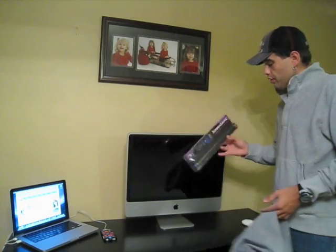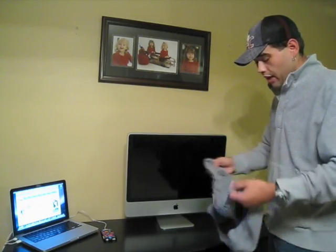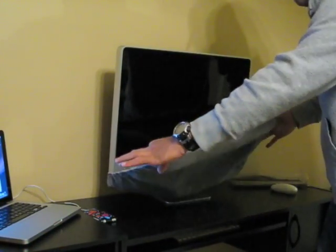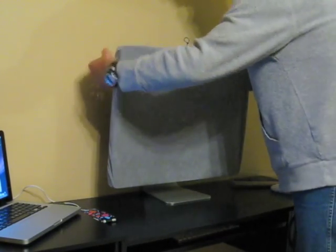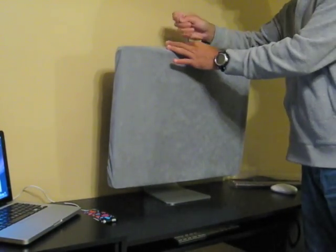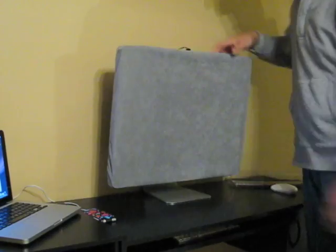All right, guys, so I'm back. This here is the Screen Savers, made by RadTech, received from My Gear Store. This here is the 24-inch iMac. Really simple — no joke, it's just like a fitted sheet. I take my fingers and put it on, pulling the corners from outside in, grab the two bottom corners, pull it up and over. Then I make sure I'm covered all the way around. Grab this little drawstring up here, pull it nice and taut — it's got a little pinch clip on it. Pull it nice and taut, and that's it, guys.